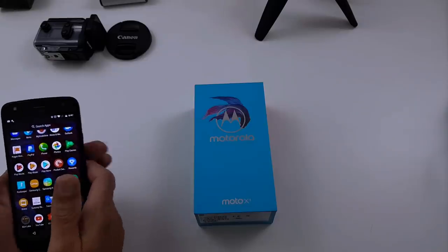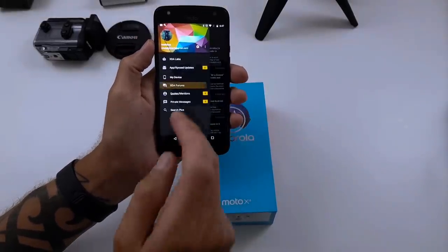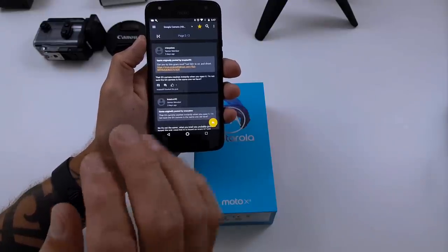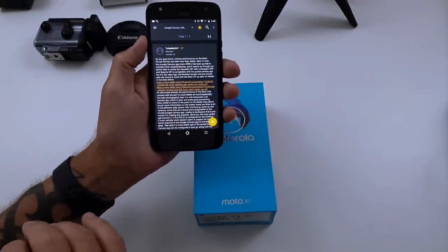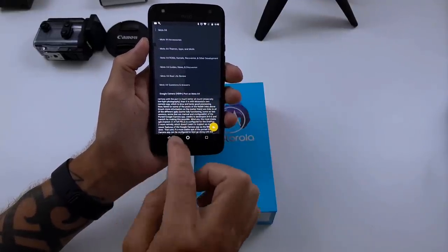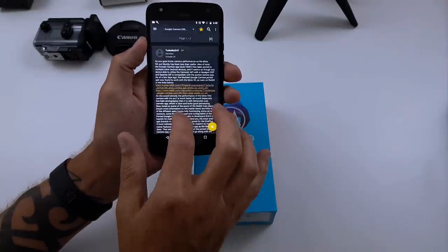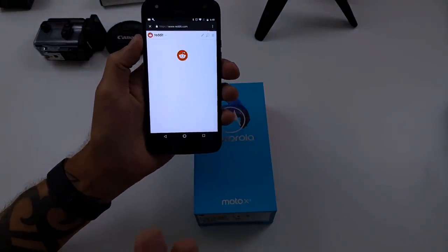So I went to XDA Developers and I used the app XDA Labs. I'll make this as short as possible for you. Here we are — I'm going to link this down in the description so you can all download and install it. The topic is 'Google Camera HDR Plus port on Moto X4.' The link is down below, so if you do it from your phone it will save you a lot of hassle.